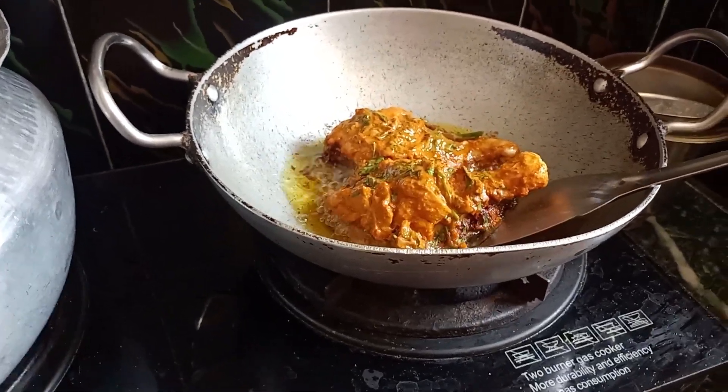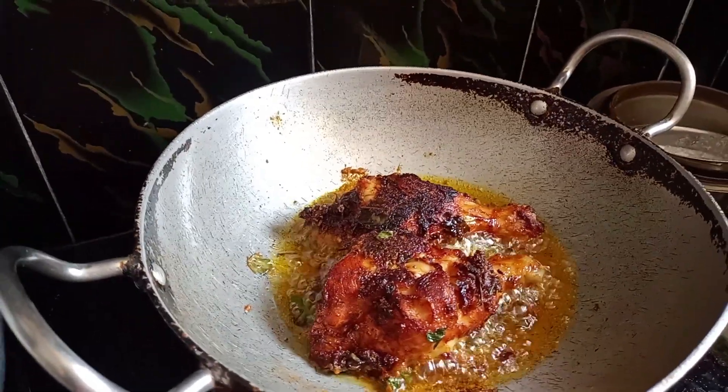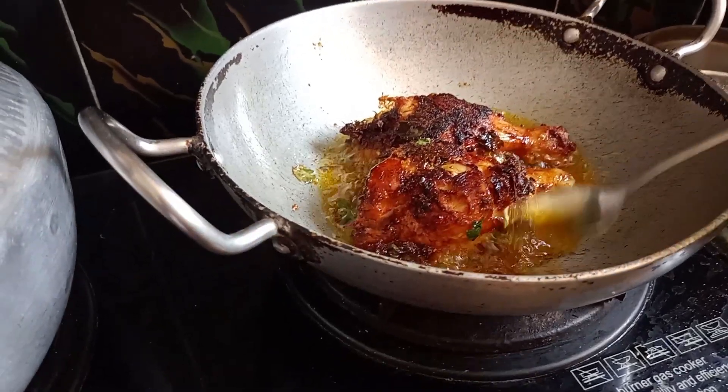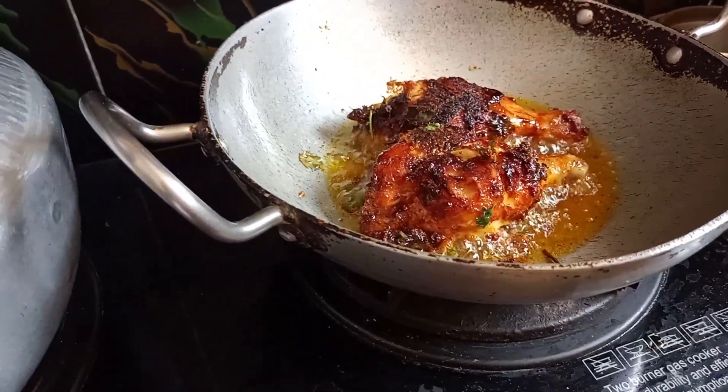When the oil is hot, we will fry the chicken.